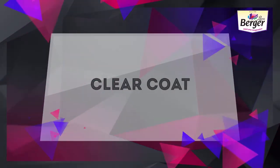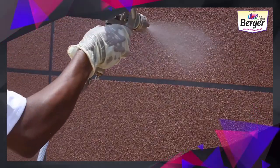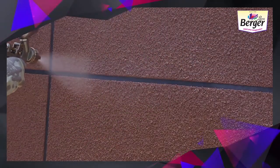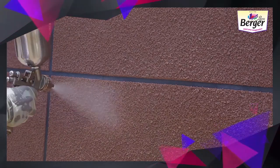Clear Coat: Apply 2 coats of Water Repellent Clear Lacquer or Weather Coat Acrylic Lacquer for a rich finish, to enhance longevity and avoid dust deposition.